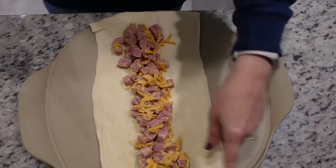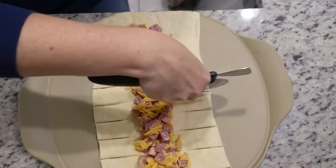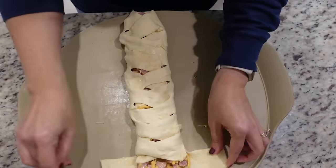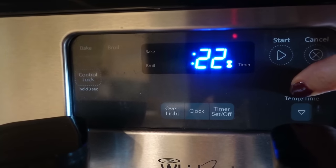Now I just need to cut slits down either side — about 10 slits. Then we're just going to pull this up on either side and it's going to kind of look like a braid on top. It looks kind of like a mummy! This is going in at 375 for about 20 to 25 minutes.